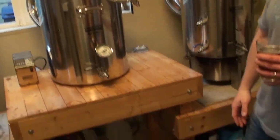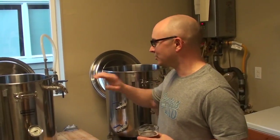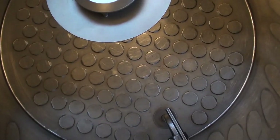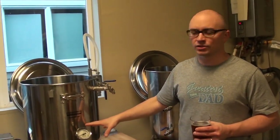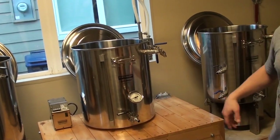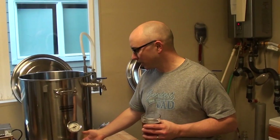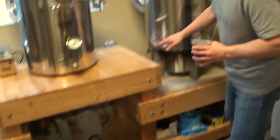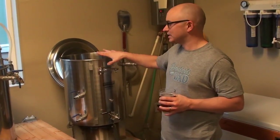The system I've constructed is called a HERMS system — Heat Exchange Recirculated Mash System. This right here is my mash tun. There's a screen at the bottom of the kettle. We fill it with water at around 150 degrees and add our grains. The grains sit on that screen, and then we recirculate the water — now called wort because it's converting starches to sugars. We pump it from here through one of the pumps and into this vessel called the HLT, the hot liquor tank. That's how I regulate the temperature.